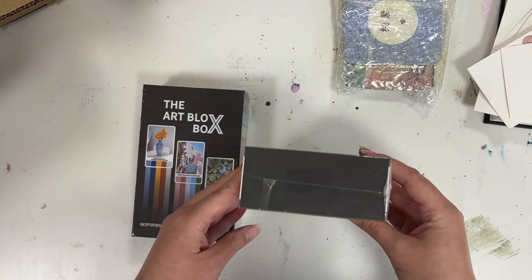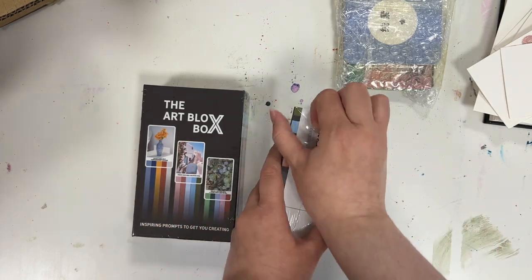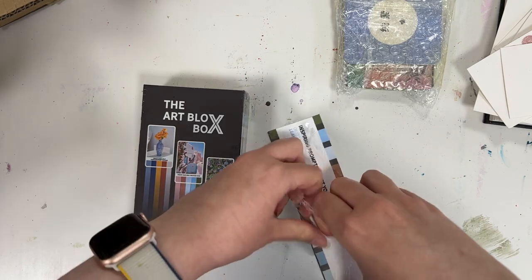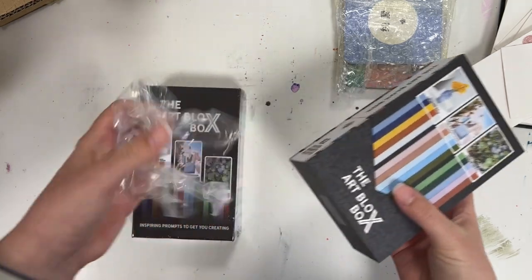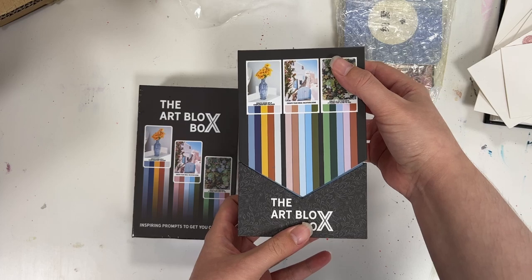So this is what I need from all of you — I need you to tell me which box option you want to see with this type of card set. Which one do you think is the best one? Whichever option gets the highest number of votes is going to be the box type I'm going with.